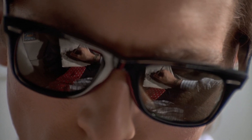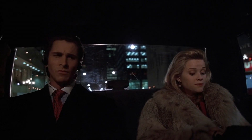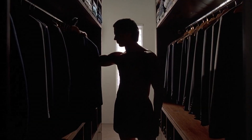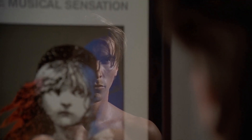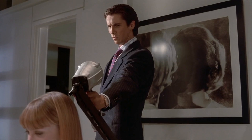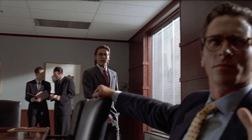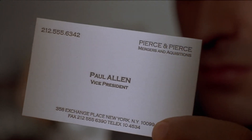Patrick is a wealthy yuppie investment banker in 1980s New York whose life revolves around appearances with his fiancée Evelyn, taking pristine care of his body, wearing expensive suits, dining on lavish dinners, and comparing business cards with his peers. But when he's not maintaining his aristocratic facade, Patrick is secretly a cold-blooded psychopathic murderer, with one victim being his business associate Paul Allen, who confuses Patrick with another co-worker and has a way nicer business card than him.